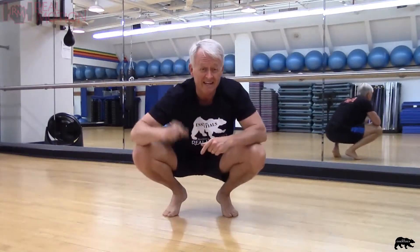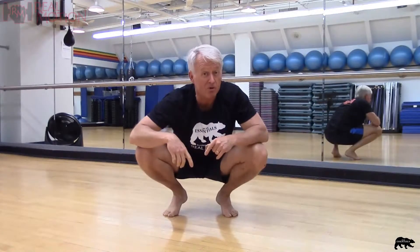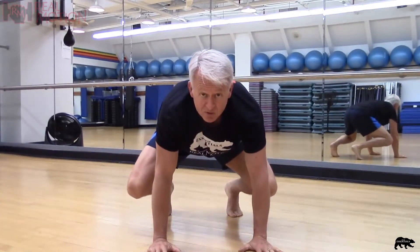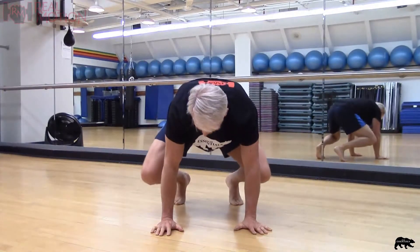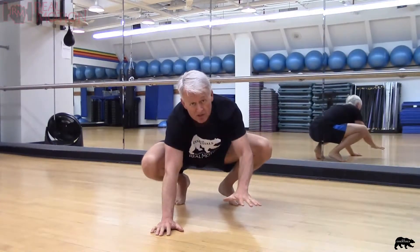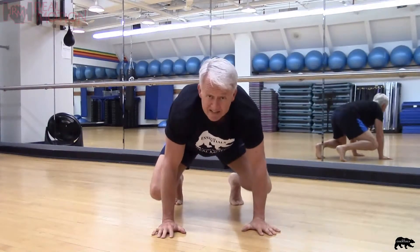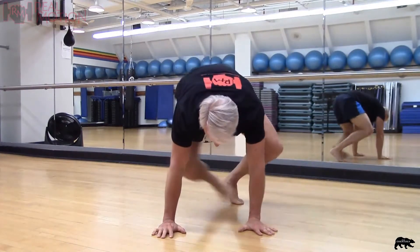Now if that wasn't challenging enough, we're going to combine that motion with a push-up. Making sure our weight is evenly distributed. This leg goes under, and once that leg is out we're going to do a push-up. Good quad squat position, weight evenly distributed, leg goes out, add a push-up, and then come back.